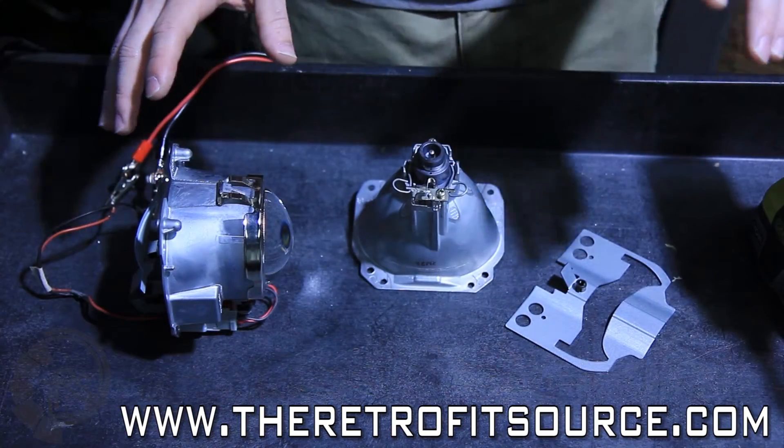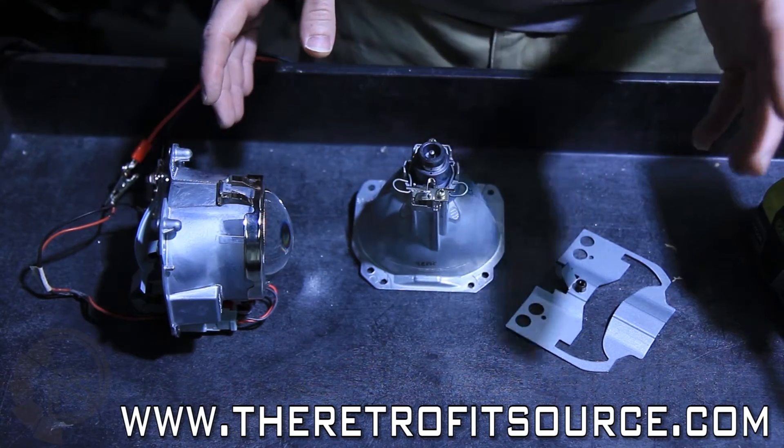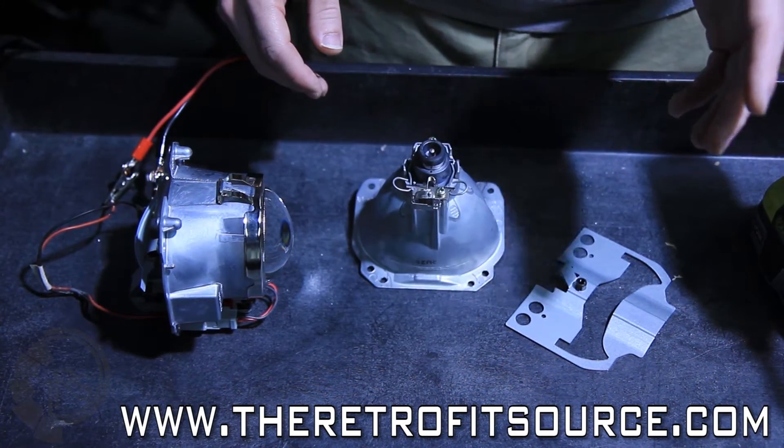To understand how a bi-xenon projector works a little bit more, we're going to reassemble this TL bi-xenon, and that will show the difference between the low and the high beam on a wall.